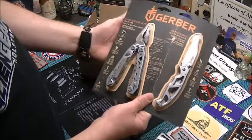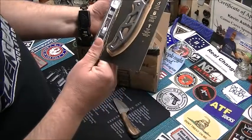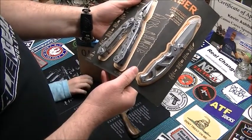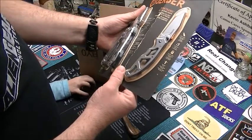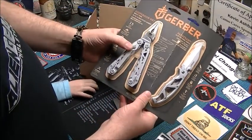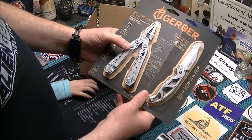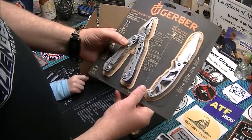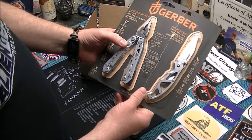It's pretty awesome. I don't know if I've actually ever carried a Gerber — I carry a Leatherman Wingman. But I'm going to swap it out with this for my EDC and just give it a try and see how I like the Gerber.